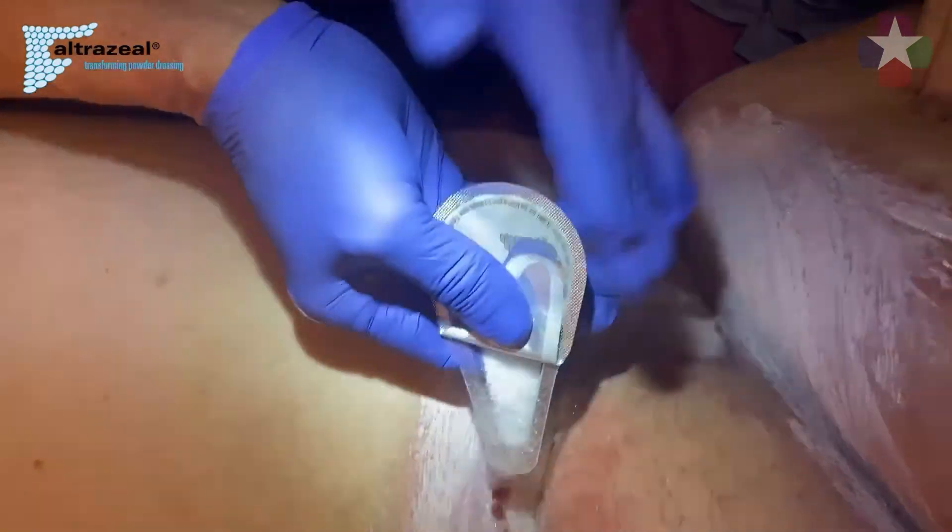For more exudative wounds, you can simply add more powder from time to time for up to 30 days without requiring primary dressing changes. As the wound heals, the matrix turns into a scab and just flakes away.